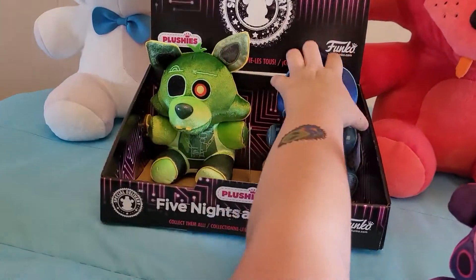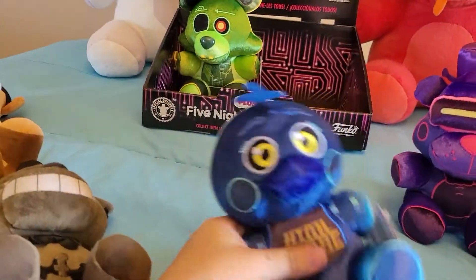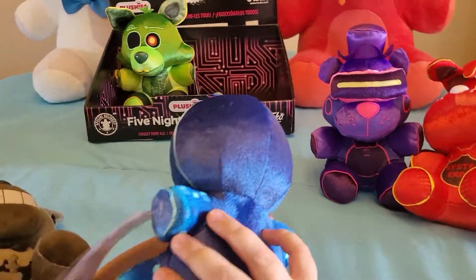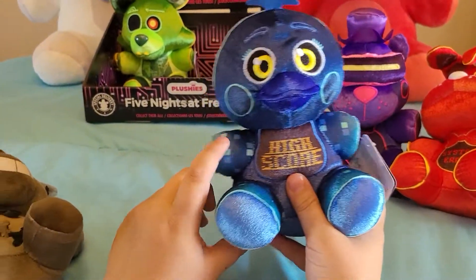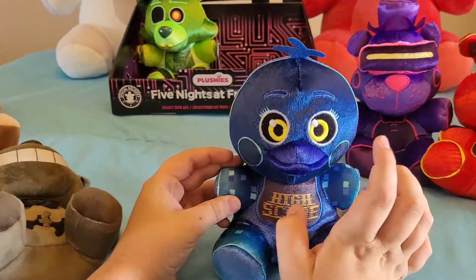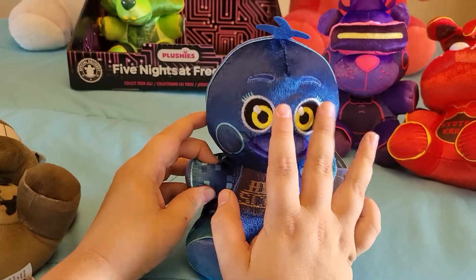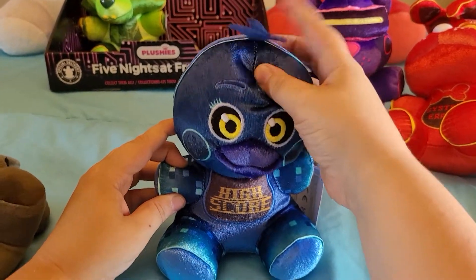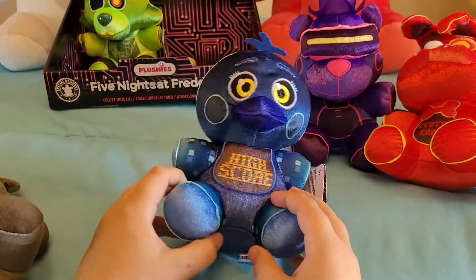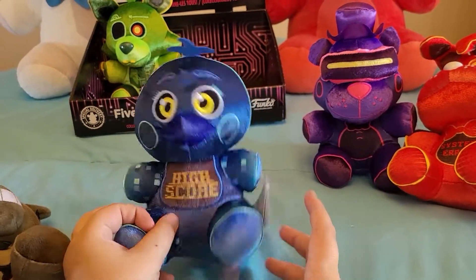High Score Toy Chica — there is nothing bad about this one. It has the little square pixel things from VR Toy Chica, her bib, the eyebrows, the three hairs, and they did use the Toy Chica mold other than the hairs. This is super good, there's nothing off about it.